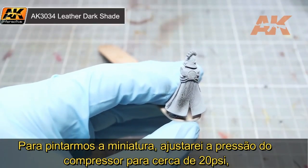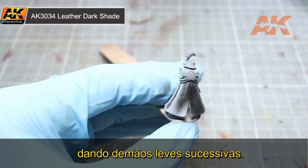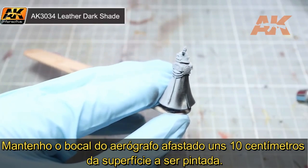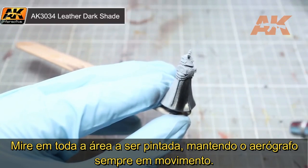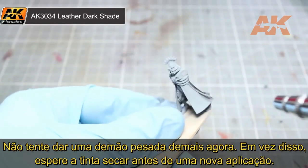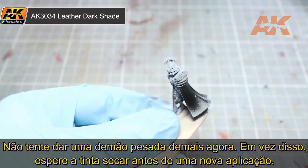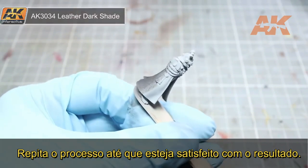When airbrushing the miniature, we will be setting our compressor to around 20 PSI of pressure and applying thin layers to the model, holding the nozzle around 3 inches away from the surface that you are painting. Try not to focus on any one area and keep the brush moving as you paint. Don't worry too much about getting full coverage on your first coat. Instead, allow your first layer to dry and then apply another light layer over the top. Repeat until you are happy with the colour.